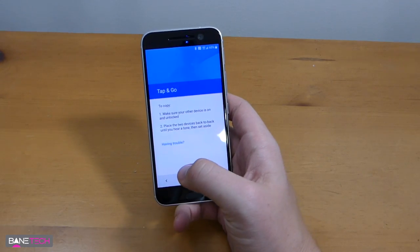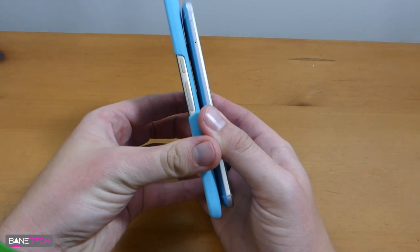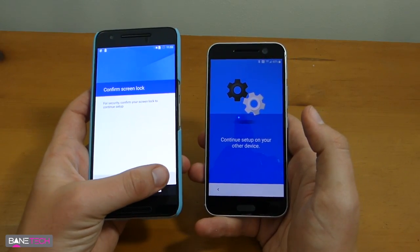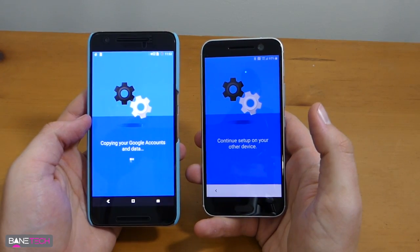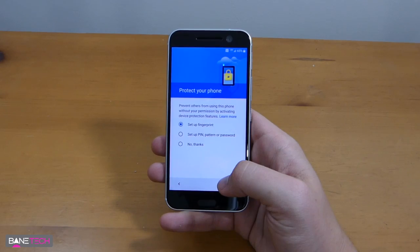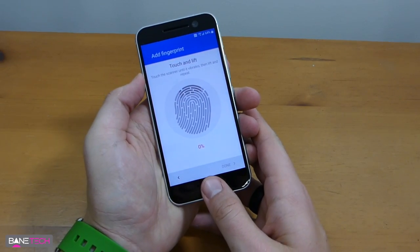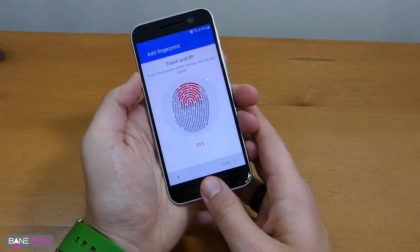Make sure your other device is unlocked and hold the two devices back to back until you hear a tone. You get a little sound and it's done — I really love that this is even an option, it makes it very easy to swap over to another device. We can actually set up our fingerprint right away, so let's go ahead and do that.